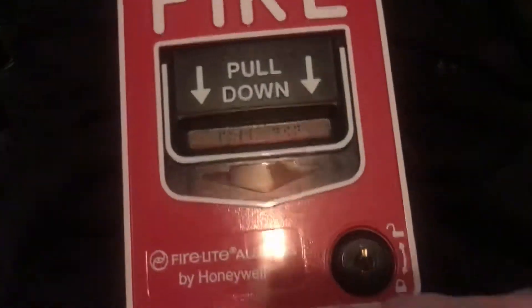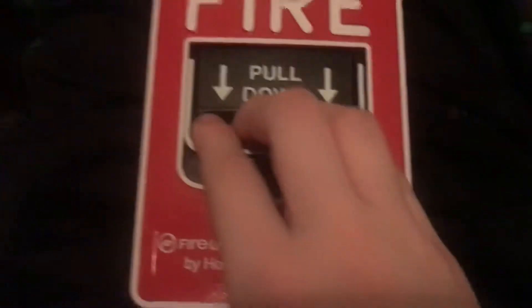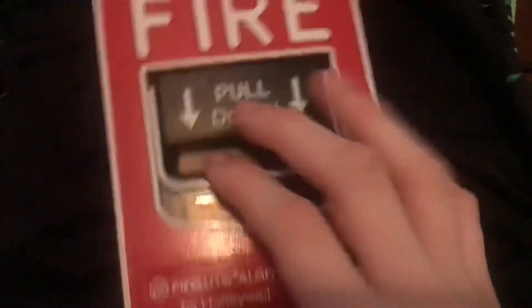Hey guys, this is my Firelight Alliance for Honeywell BG12SL. It has a cool pull station — BG12, but it's single action.